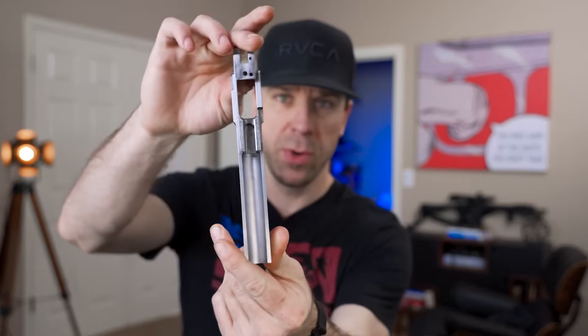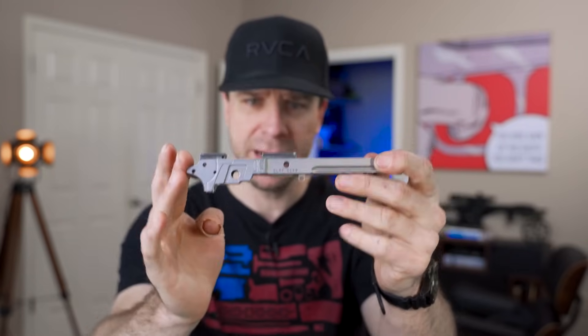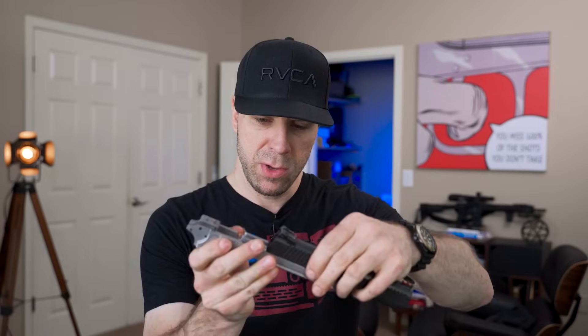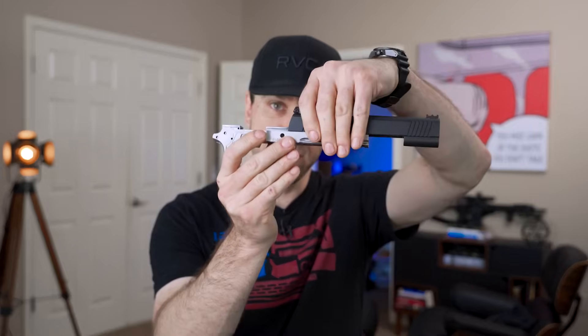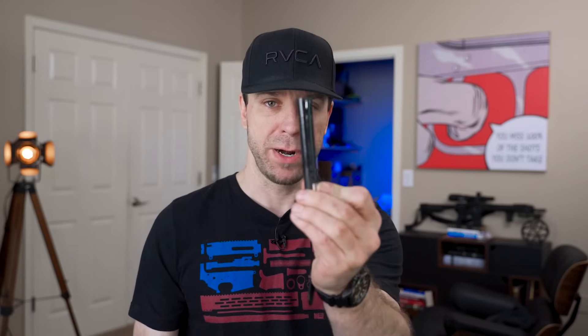My goal is to keep the tools as basic and as cost effective as possible. We picked up a 100% 2011 frame — I'll make sure to put a build list for everything we're using today, including tools and parts. Even though it's a 100% frame, when you get the slide to put on there, it gets stuck and won't go all the way on. In today's video, I'm going to show you how to take measurements with your calipers and use basic tools to fit your slide to your frame. I'm also going to cover how you can convert your slide to a bull barrel configuration.